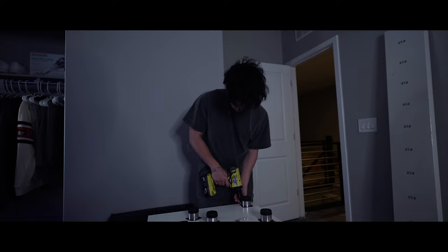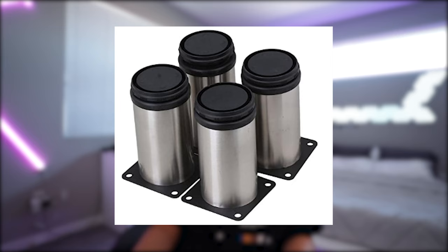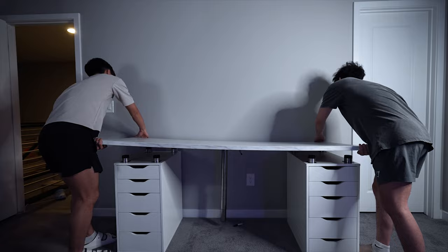We followed up with some desk risers. You can either go with the two-inch or the four-inch risers. After having my setup for longer than a month, I kind of regret not getting the four-inch. Since most of my accessories are mounted to my desk, it's kind of hard to maneuver around, especially towards the back. At the end of the day, it's all personal preference.